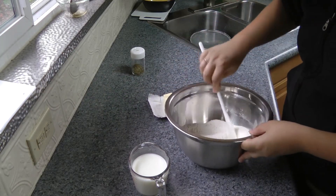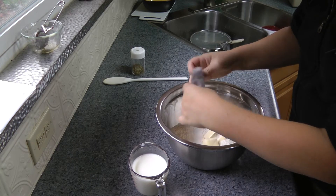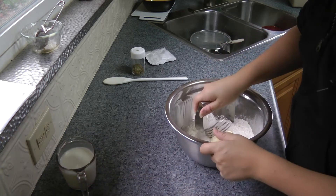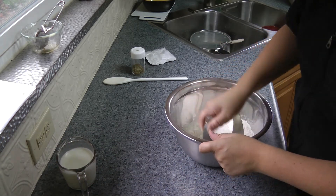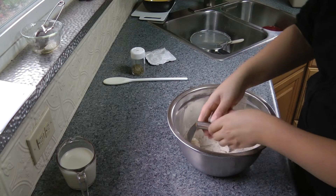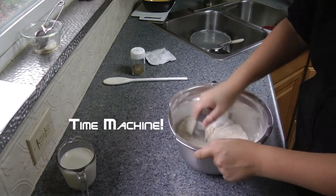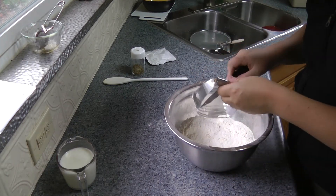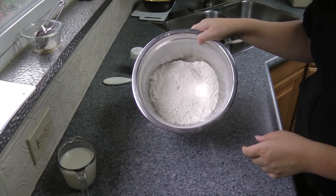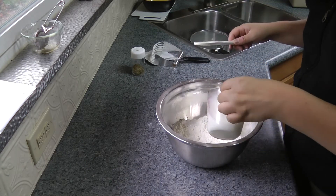And I'll just mix it up with a spoon. And then I'm just going to throw the margarine in and use my pastry cutter to cut it into the flour. It's very important that your butter or margarine is cold when you do this — otherwise it'll just mush into the flour, and that's not what you want. You need to take a knife to clear off your pastry cutter every now and then. And that is what the whole mixture looks like after you're done with that.